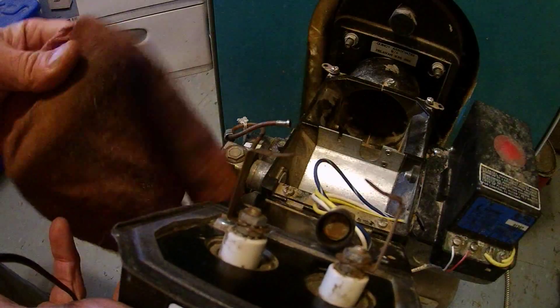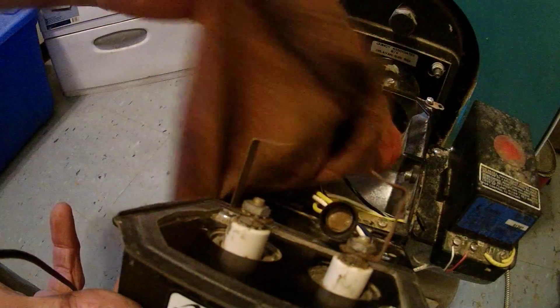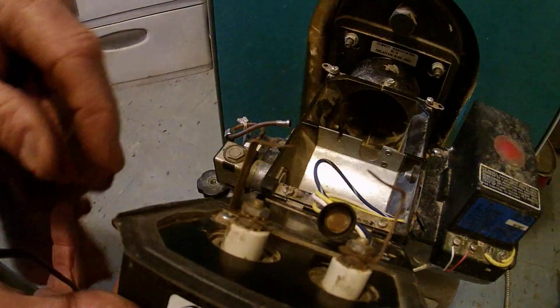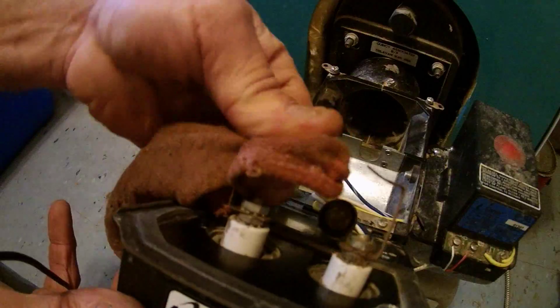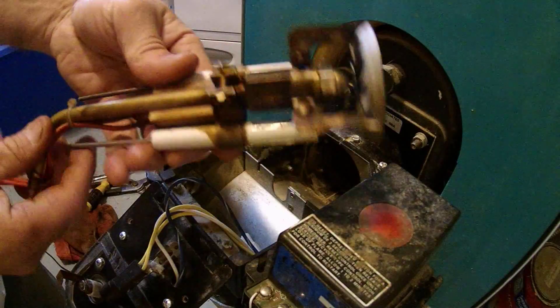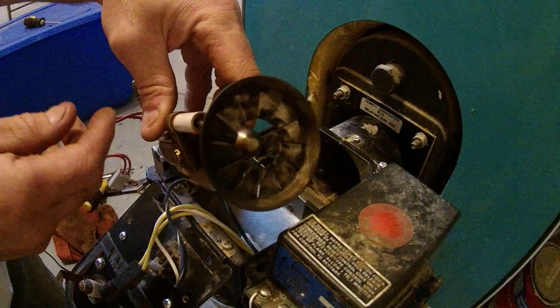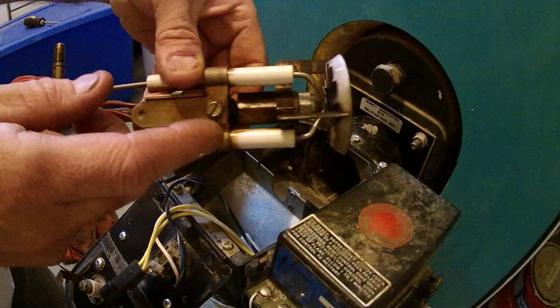After I got it all vacuumed out, also make sure you wipe down this little eye here — that keeps an eye on the flame — so wipe that down as well. Clean the transformer up. I cleaned it up pretty good. Again, I'm not going to bother replacing the nozzle or messing with the electrodes.